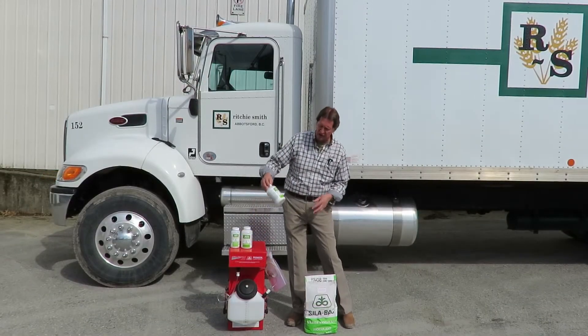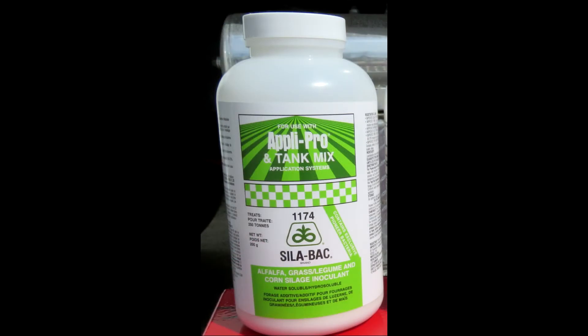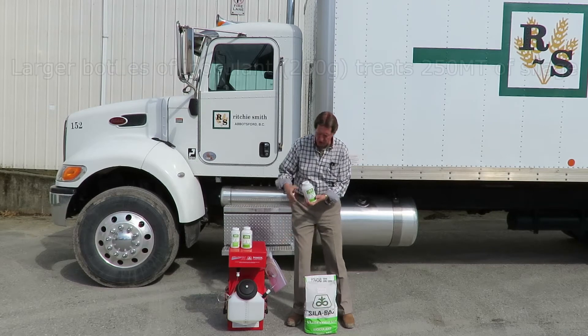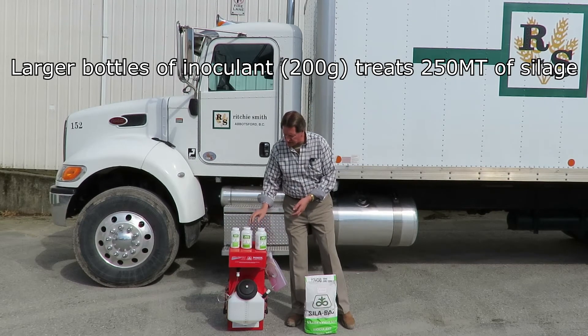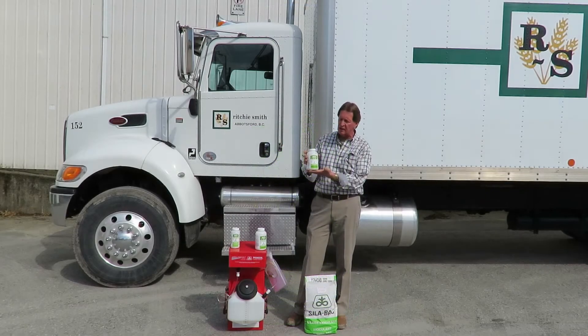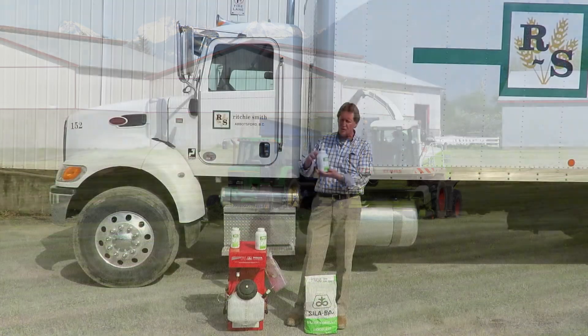This is Pioneer 1174, which goes in that bottle — you shake it up with water, put it in there, and it will treat about 250 ton. The 1132 has got Buckner Rye in it, and this one will also treat 250 ton. When you put it on your silage as it goes up, it will basically cure it up much faster, fermenting the sugars out faster.